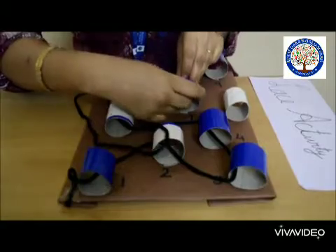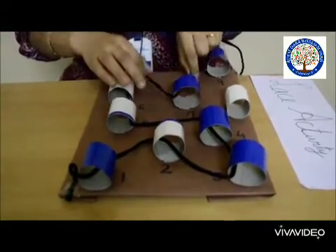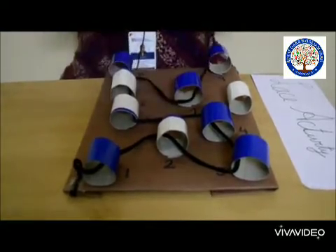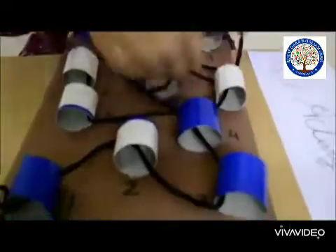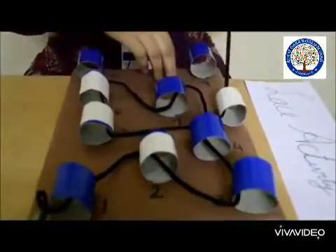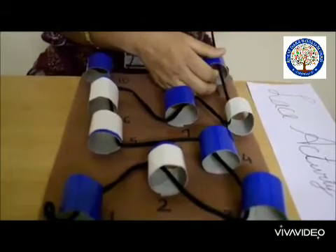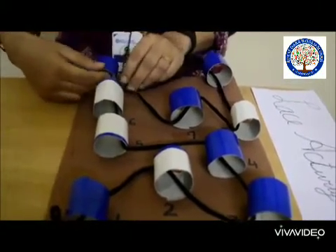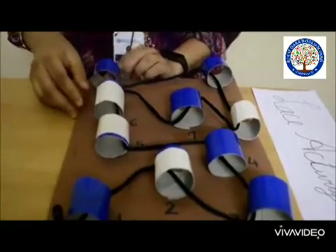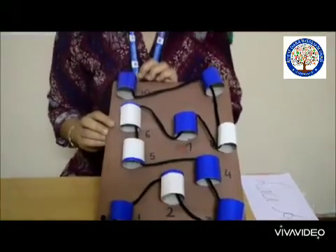Number seven is over here. Then eight — yes, we are almost done. Then it's nine, and then number ten. Yes, we have reached till number ten! So this is your fine motor activity — the lace activity. Hope you have enjoyed. Thank you!